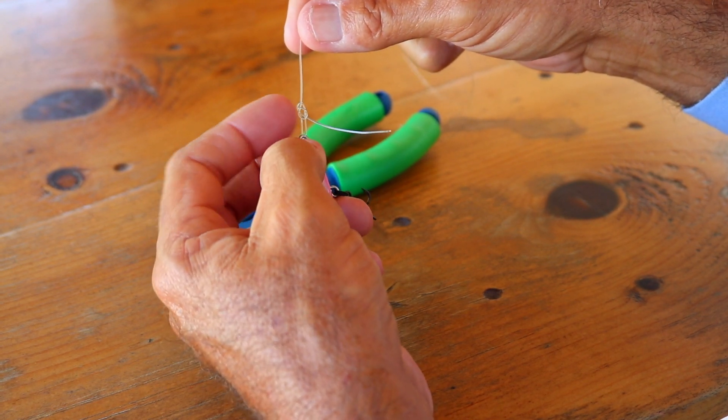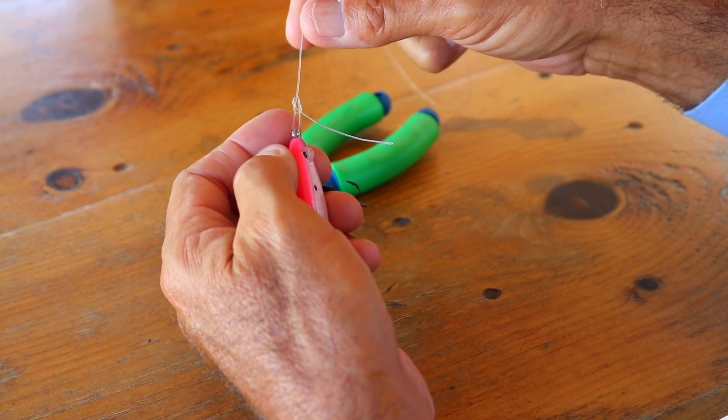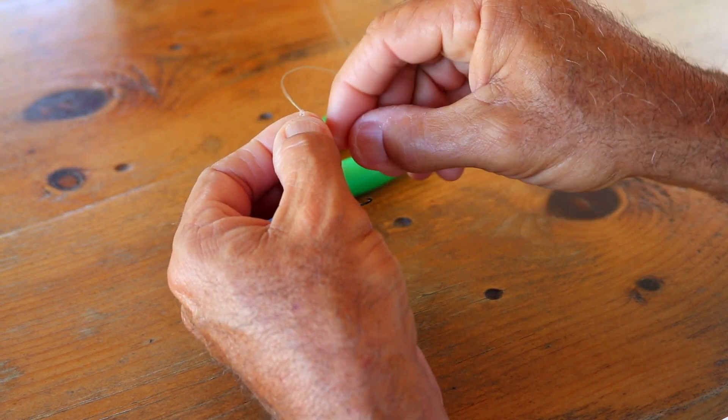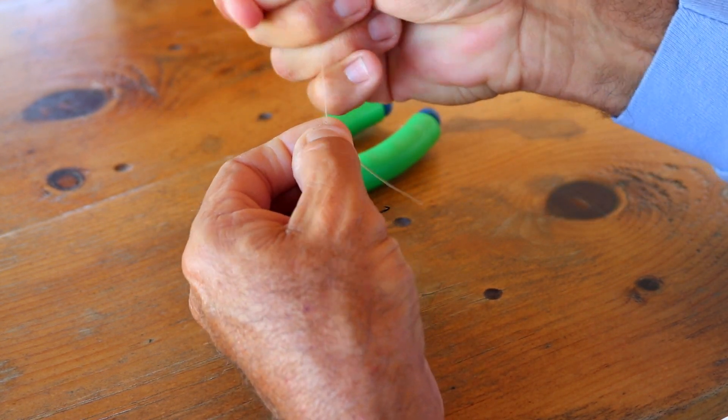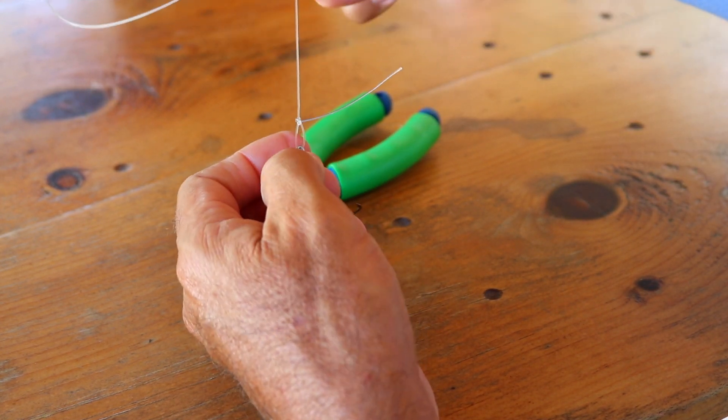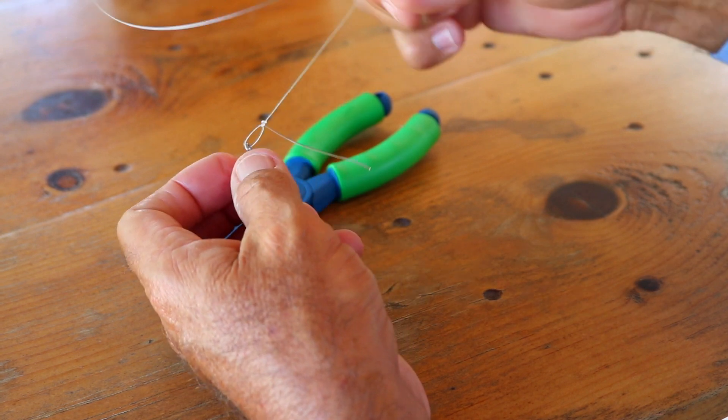Doing this slowly. Now you're going to want to lube this up, but for this demonstration I'm keeping it in focus so you can see it. Slowly pull it together, seat it properly. That's what you should have — a perfect loop knot.